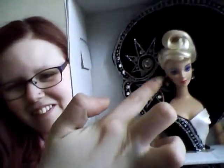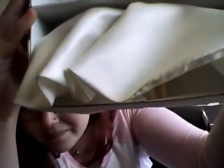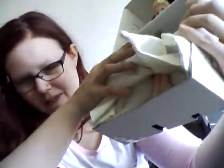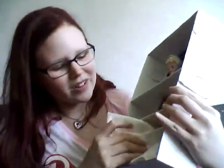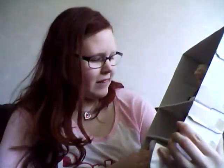The earrings, the dress — it's so well made. Under the dress, here are her feet. She has black shoes and she comes with a stand.